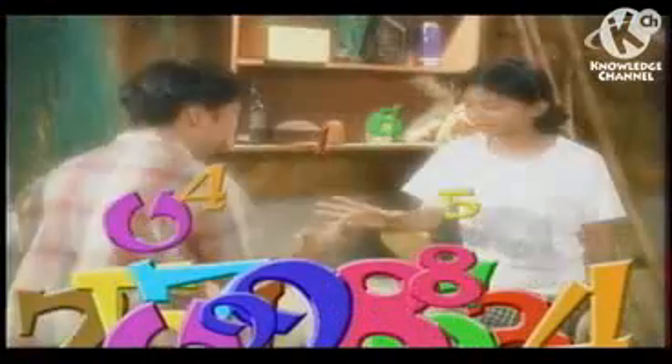Learning together and working together, our problems will be solved. Decimals, fractions, ratio and proportion. Once you learn and understand math, any problem will be solved. Learning together and working together, our problems will be solved.